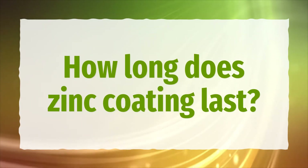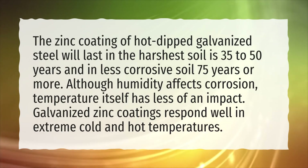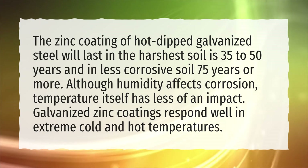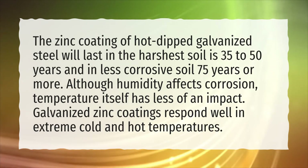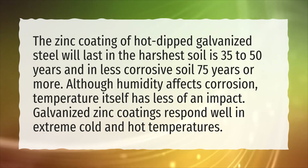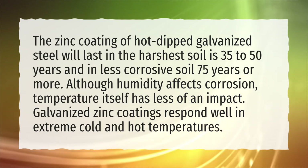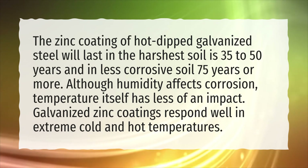How long does zinc coating last? The zinc coating of hot-dipped galvanized steel will last in the harshest soil 35 to 50 years, and in less corrosive soil 75 years or more. Although humidity affects corrosion, temperature itself has less of an impact. Galvanized zinc coatings respond well in extreme cold and hot temperatures.